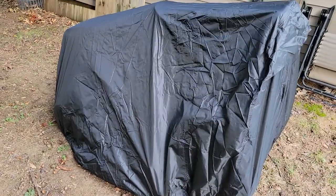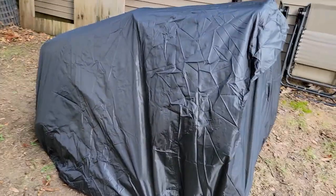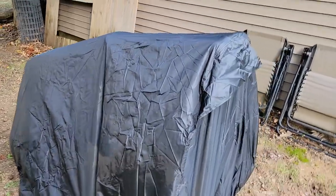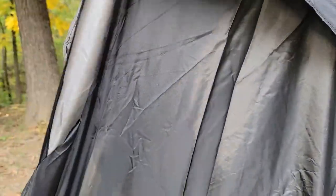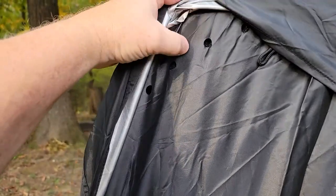That took about 5 minutes to put on — very simple to put on, and I'm very pleased with it. It's got this extra part here, which is like for the seat, so it kind of looks like it maybe lets it breathe.